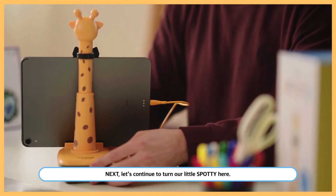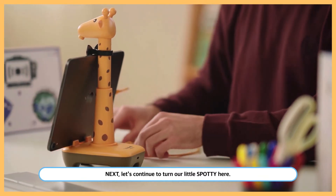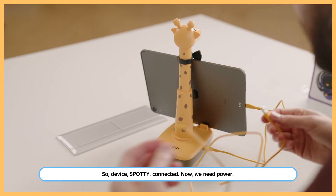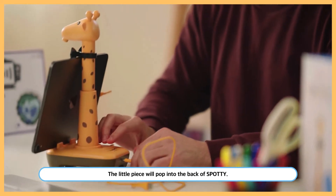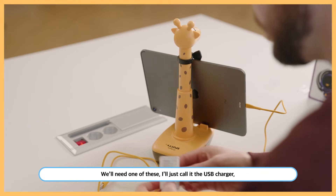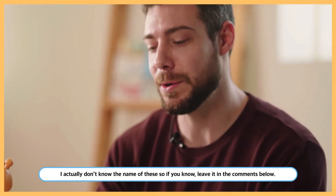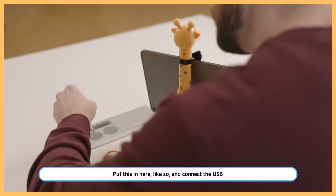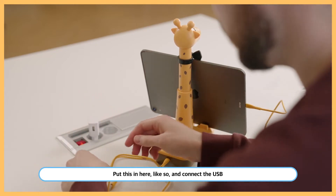The device and Spotty are connected. Now we need power. A little piece will pop into the back of Spotty — we'll need one of these, called the USB charger. I actually don't know the name of these, so if you know, leave it in the comments below. Let's put this in here like so.